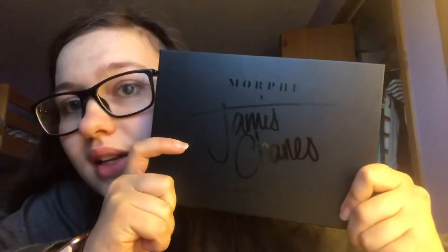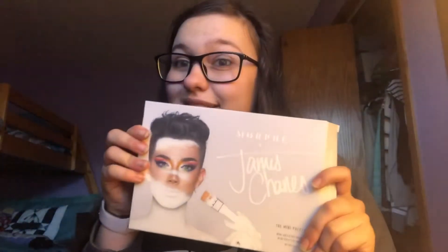I'm excited to add a fun pop of color into my palette collection. But I don't know where I'm going to put it because I have a lot of palettes. But here it is — James Charles. It's so pretty and I'm excited to use it.